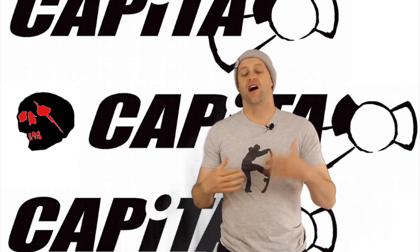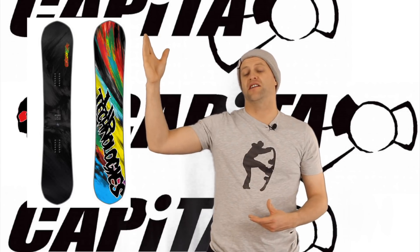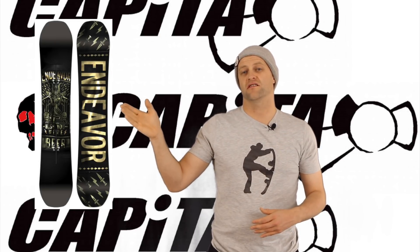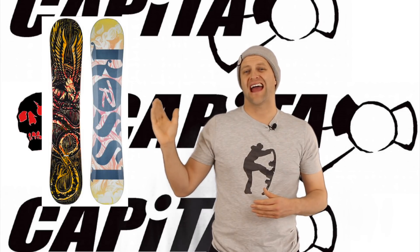What other decks are comparable to the Black Snowboard of Death? The Lib Tech Hot Knife, the Endeavor KTV, the Flow Blackout, the Rosignol Angus.